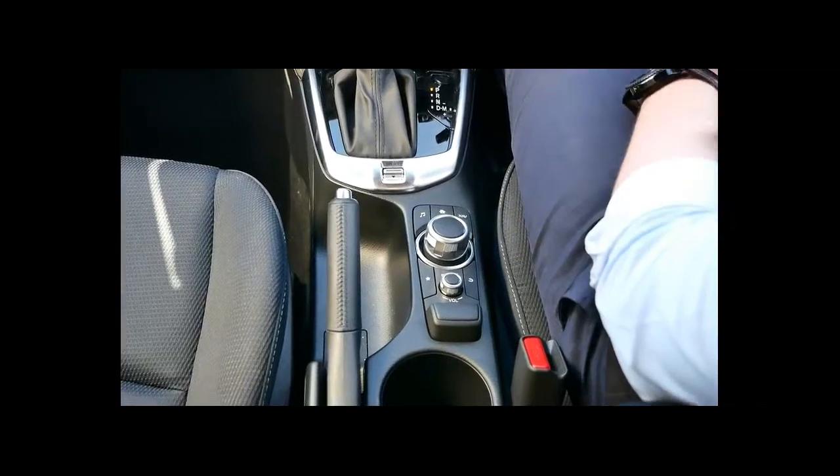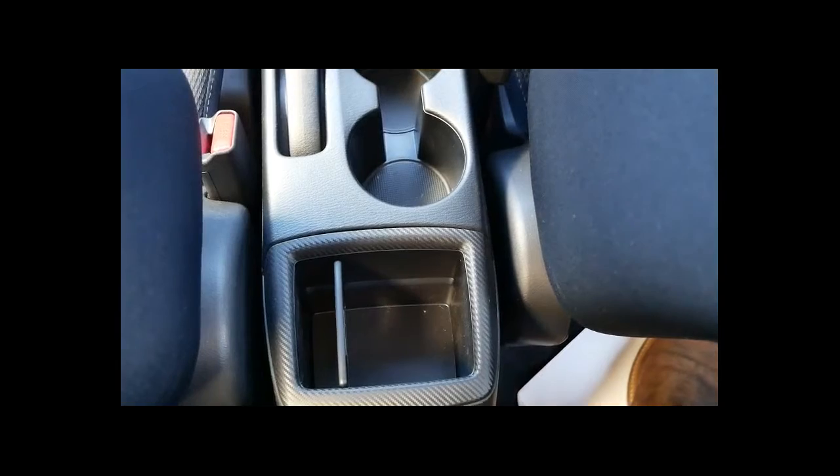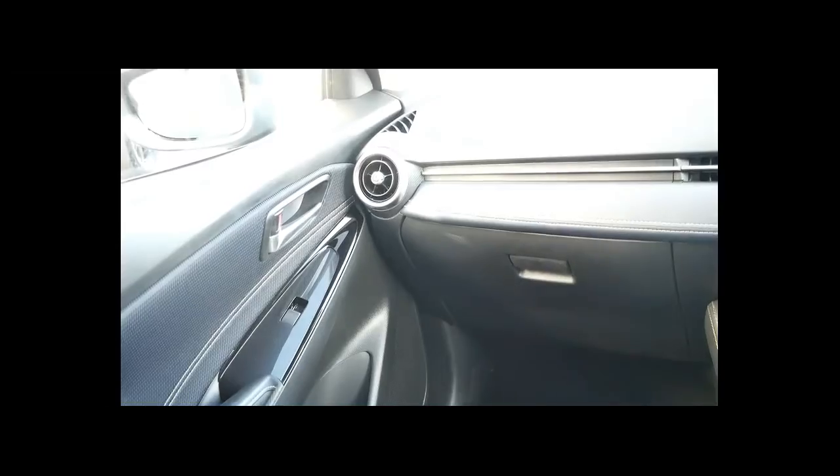Your two cup holders are located in the centre, as well as storage with a nice carbon fiber-type surround. In terms of storage you've also got a huge bottle holder in the door jamb for both the driver and passenger and in the rear, plus a nice gloss black finish on the door panel.